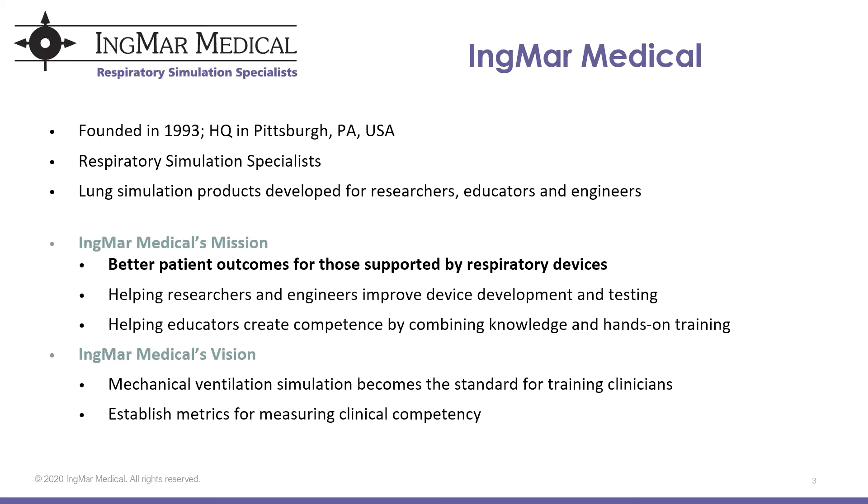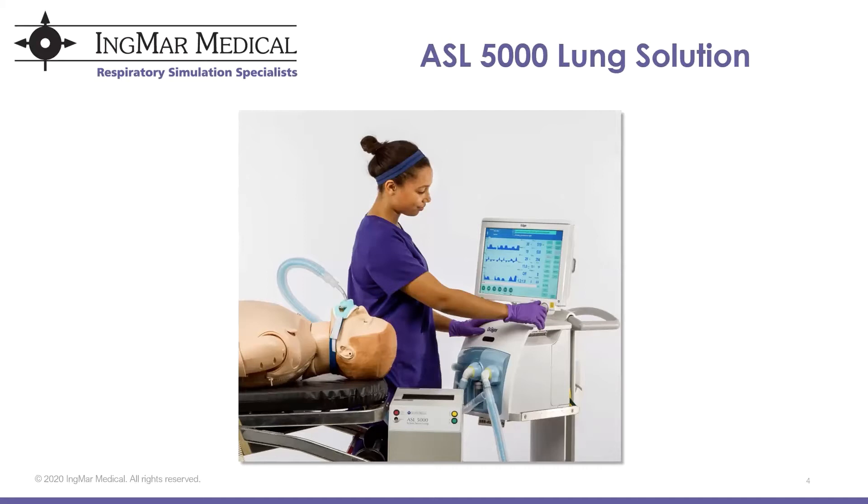In the future, we hope that mechanical ventilation simulation becomes the standard for training clinicians. We have partnered with Laerdal to add the ASL 5000 to their products. You'll see in this picture the ASL 5000 lung solution sitting with an intubated SIM man on the ventilator, and that's what we will be reviewing today.